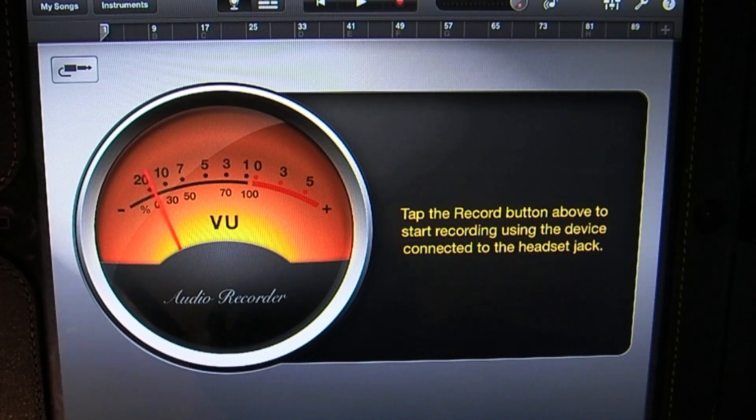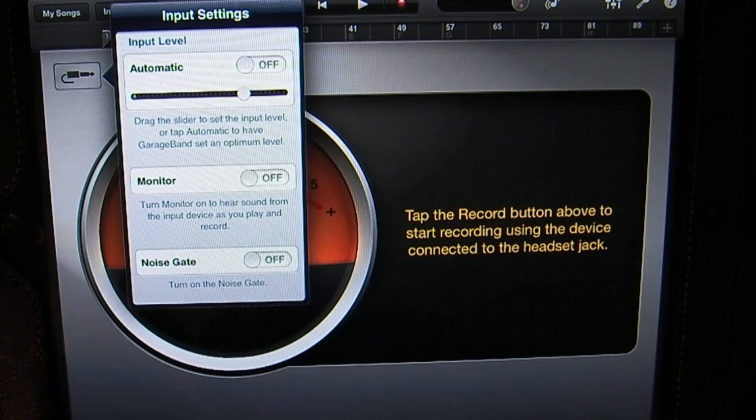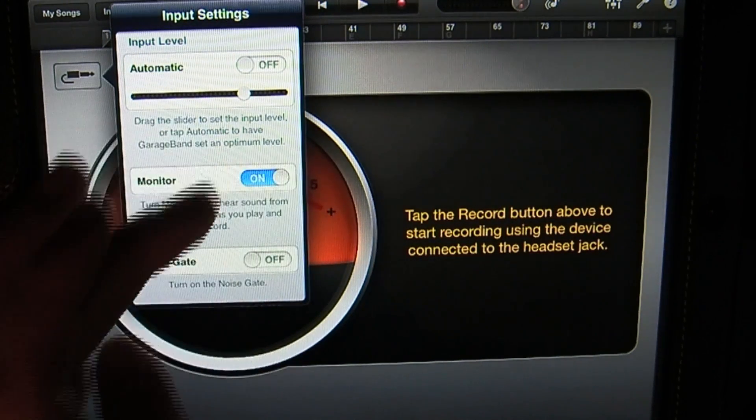You can see the VU meters going up and down as I'm talking. If you want to monitor your input, tap on this quarter-inch plug-looking icon in the top left corner, then tap on where it says Monitor — it says Off right here. Tap and drag that to the right.